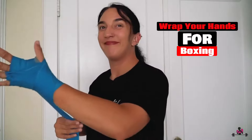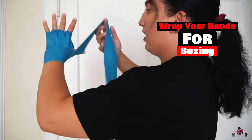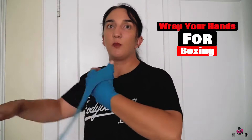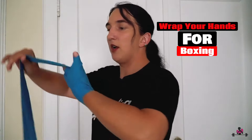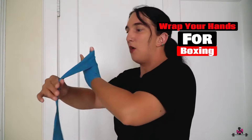Continue to the next set of fingers, and when you're through them all, catch the thumb like so and pull just a little tension on it, because this provides extra support so you don't jam your thumb when you're training or sparring.